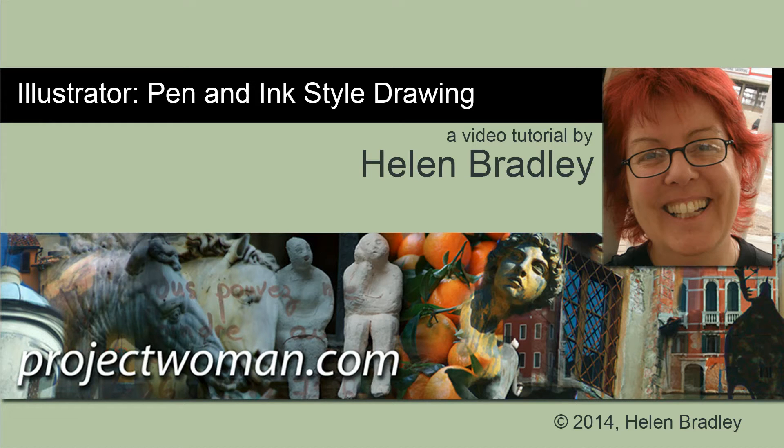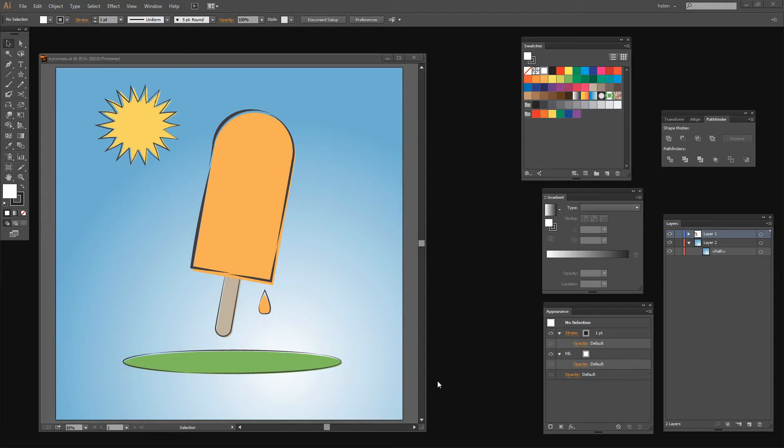Hello, I'm Helen Bradley. Welcome to this video tutorial. In this tutorial I'm going to show you how to draw a pen and ink style drawing in Illustrator. Before we get started let's have a look at what it is that we're trying to achieve. I'm going to show you how you can draw an illustration something like this in Illustrator. We're going to look at creating our own brushes for these lines and also how to create this sort of offset effect. So I'm going to start now by creating a brand new document.